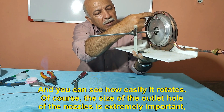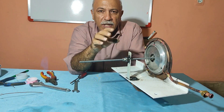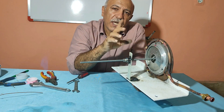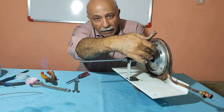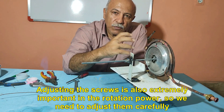The size of the outlet hole of the nozzles is extremely important — the larger the nozzle hole, the greater the rotation power, but our tank will soon be depressurized. Adjusting the screws is also extremely important for the rotation power, so we need to adjust them carefully.